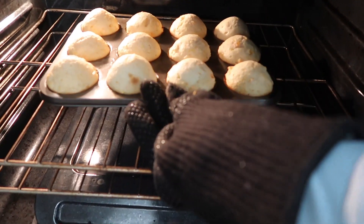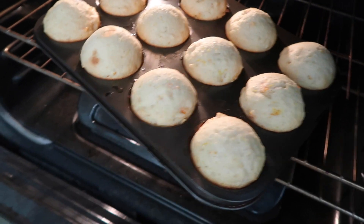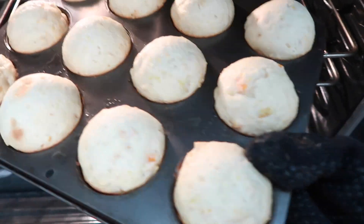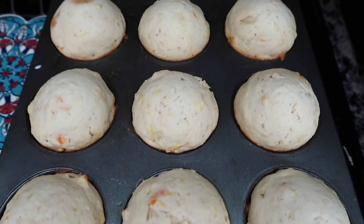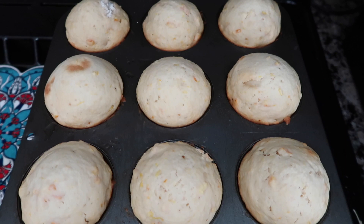I think that looks done — it springs right back up. So these are our muffins after 25 minutes of total cooking. And there you go, look at those beautiful things. Now we're going to go eat them.